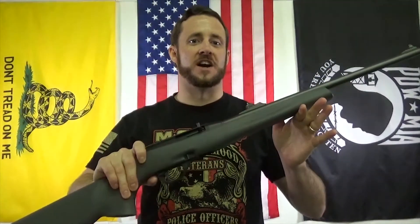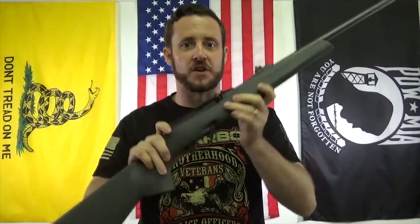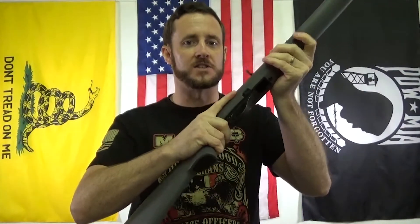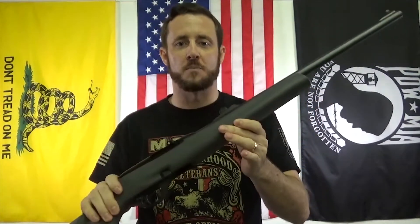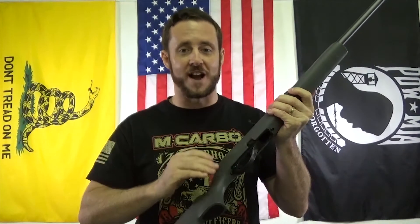There you have it — from five pounds down to one pound: an 80% trigger pull reduction. This is a massive reduction, night and day difference. It doesn't get any lighter than this for the 597. I would recommend this for adults with some experience and good trigger finger discipline. This is very, very light — I would not recommend it for a child. If the trigger pull reduction seems like too much, just go with the spring kit or the hammer by itself. But if you're comfortable with a really light trigger, the pro kit is for you. A lot of guys asked for it, so that's why we made it.